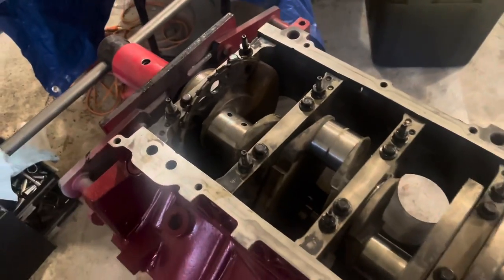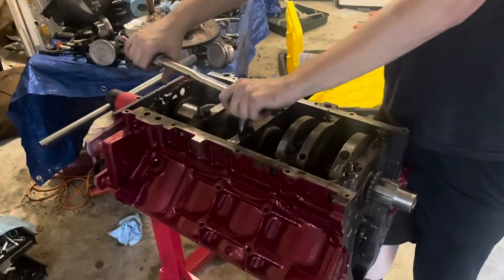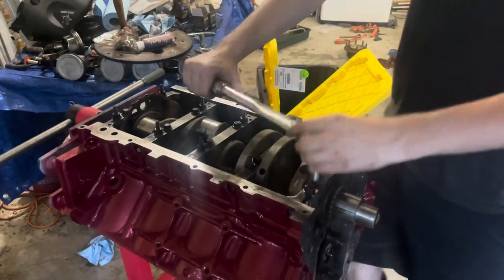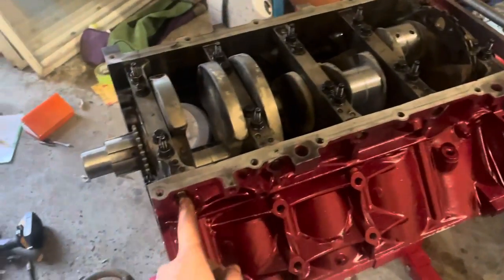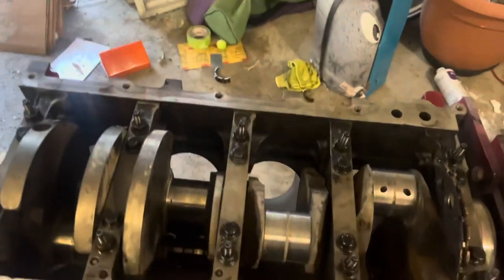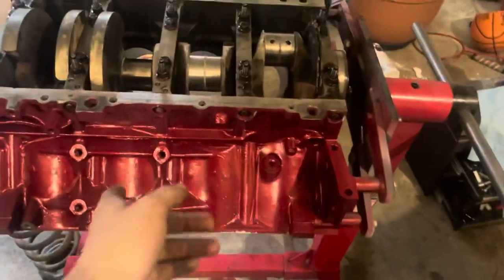I got all the main caps on, just going ahead and torquing everything to spec right now. I got the main caps all torqued down, other than the sides - I still gotta do those. All I did was start in the center and spiral out, same with the outside. They had me do all the inside ones first and then the outside, and I'm torquing all these down to 20.